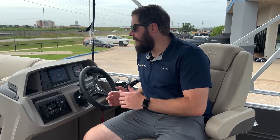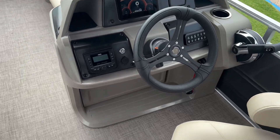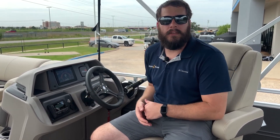Up here at the console of the boat, we have a completely redesigned helm station, roto-molded with a 7-inch electronic screen that houses all of your gauges, as well as for 2024, a Wet Sounds sound system throughout the entire boat.